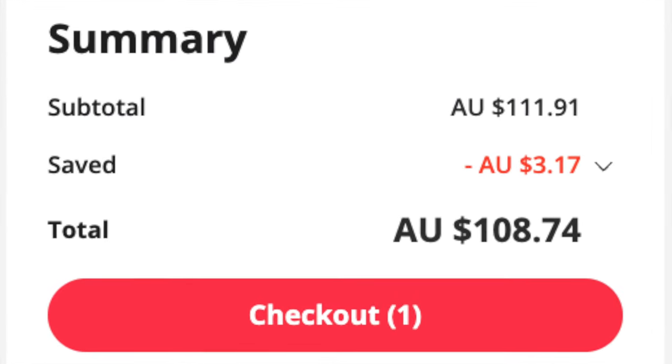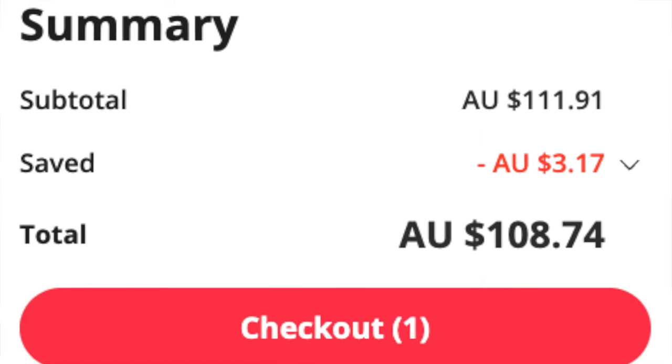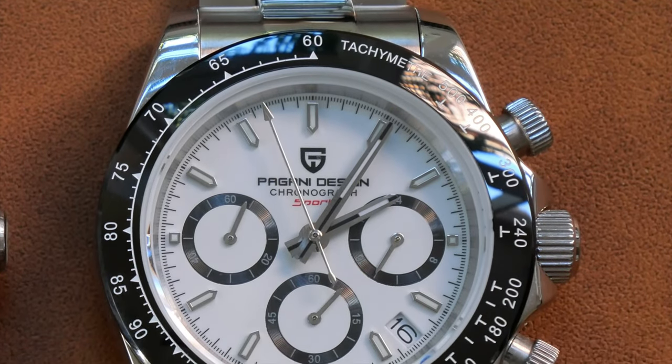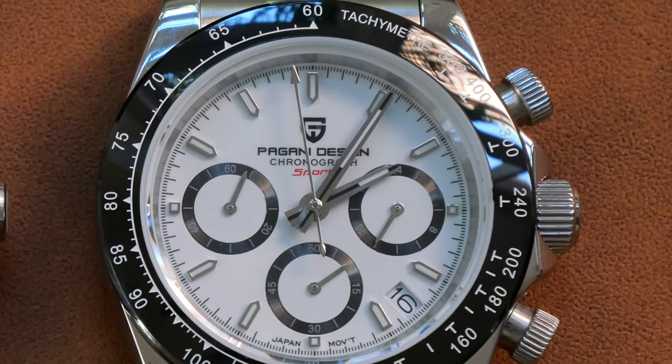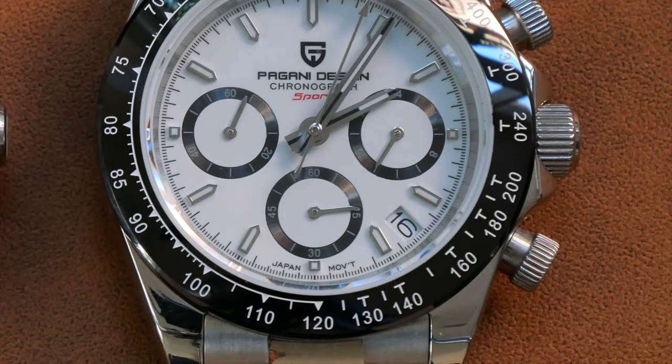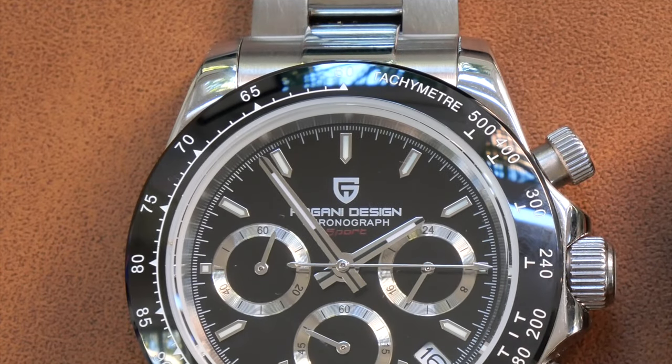I've always bought mine from the Pagani Design flagship store, and I would recommend using these guys — they are very reliable. Overall, a very good watch for the price point, and certainly if you like that Daytona look, it's something you should look into.